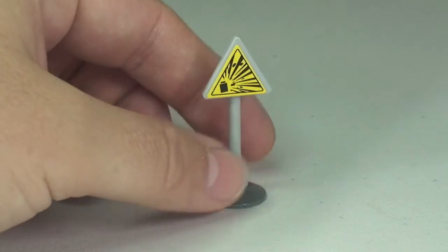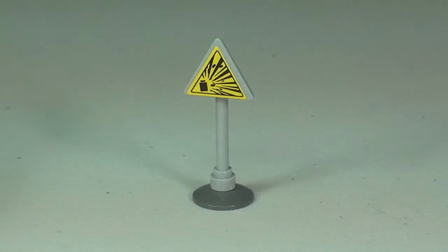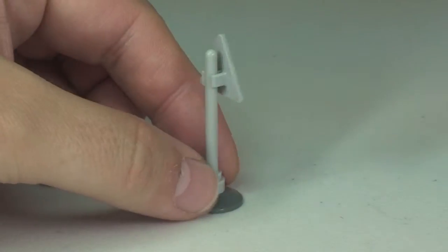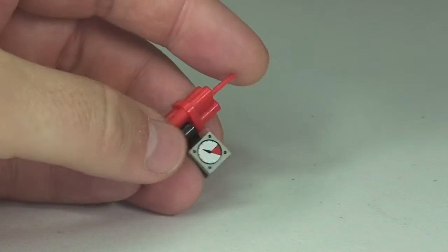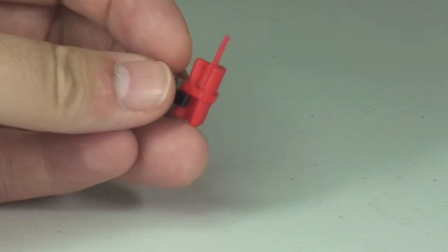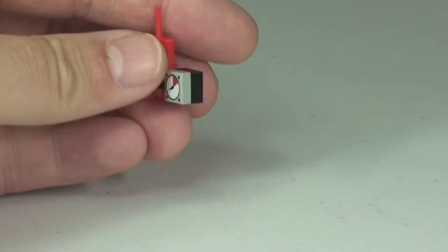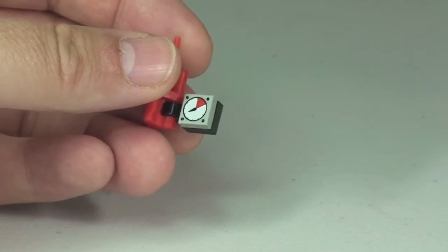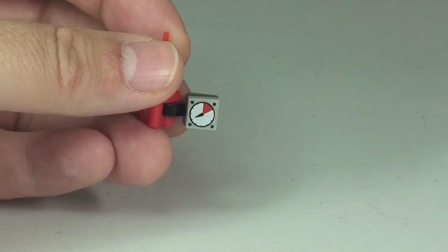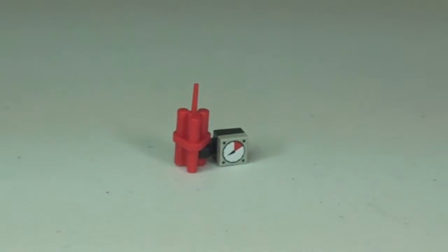We then have this little warning sign — it's a blast sign to show that dynamite is being used where they are blowing the rocks away. And then the final accessory is the dynamite itself. We have the standard piece of red dynamite attached to a timer, which is a printed 1x1 tile.